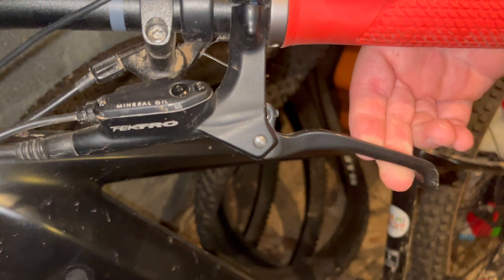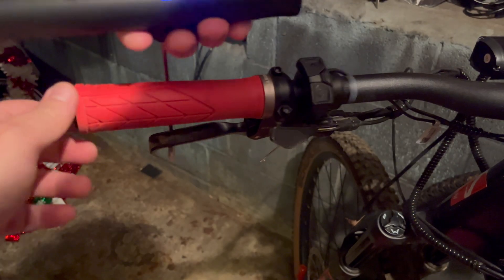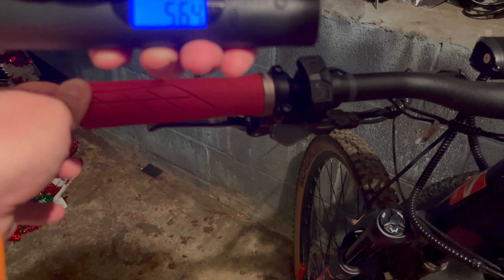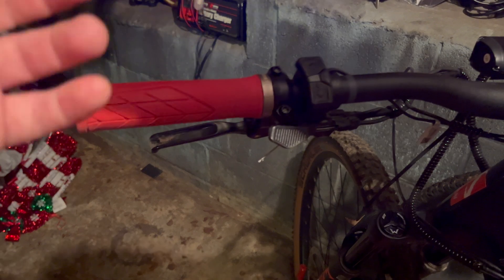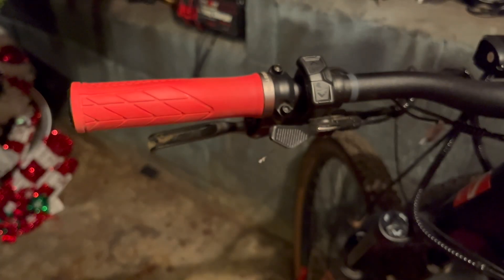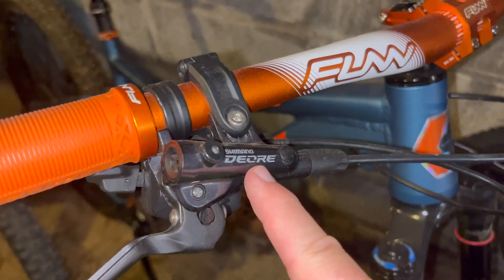Project E with its Tectro hydraulic disc brakes — are these going to be as good as Morocca? I can tell by the feel they're going to be better. Judgment-free zone — I just knocked down some Christmas decorations. The result: 5.58 pounds. Go Tectro!